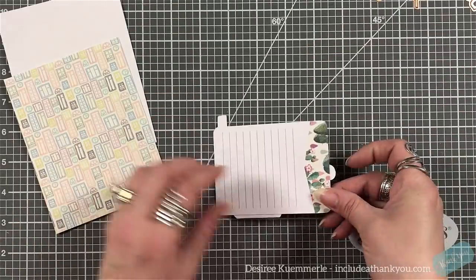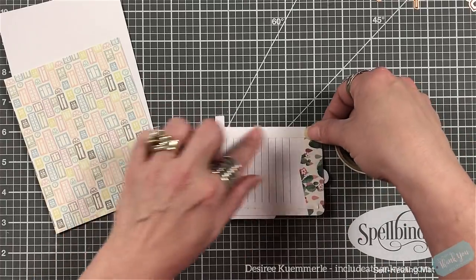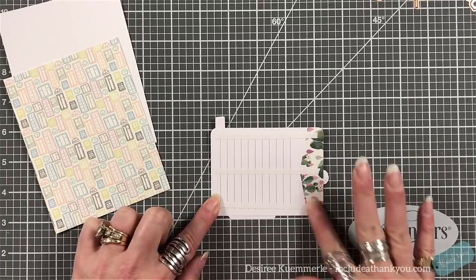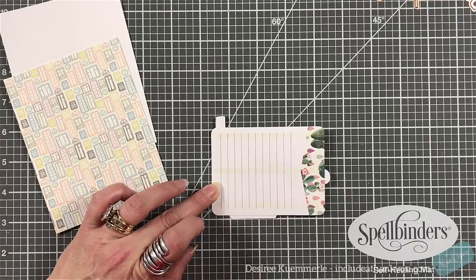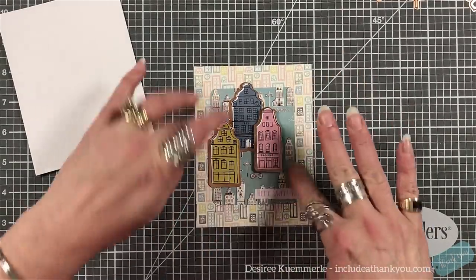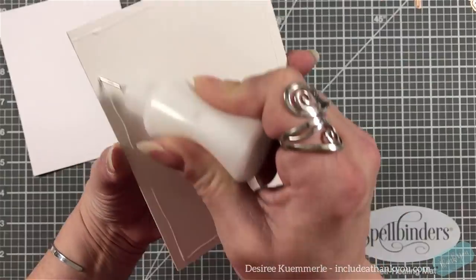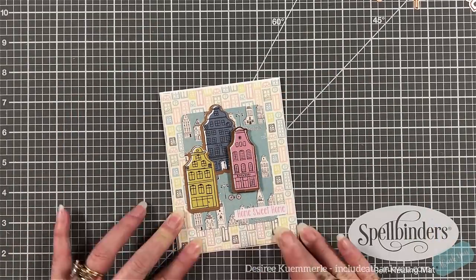I'm going to take the journaling card we just built up and use my double-sided tape — I'm using some tape from a previous kit because we always have extras. I'm just going to put that down onto my card base. I thought the house matching the sentiment was really cute and I was having fun with it. I'm going to take my panel and put it down onto the card base that's included and set that right in place.